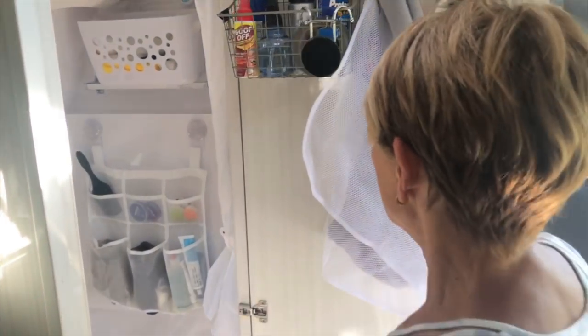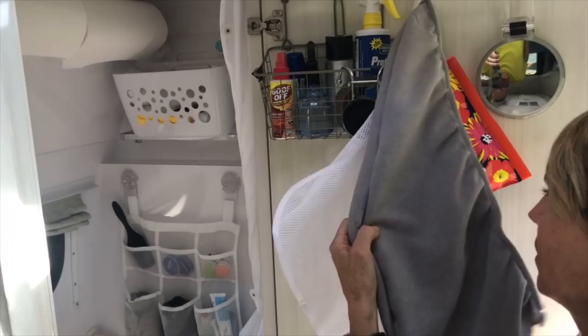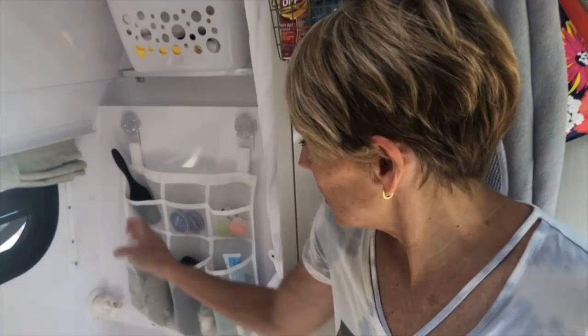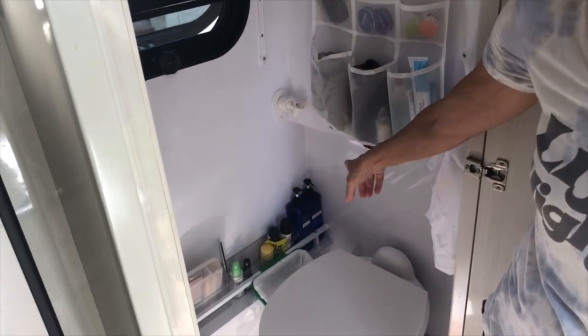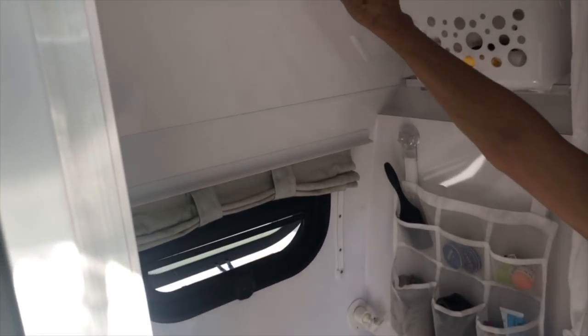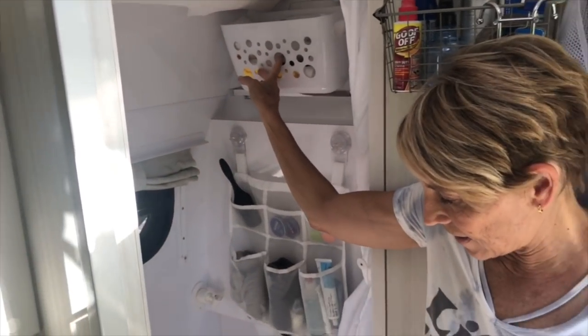In the bathroom, I have our hamper for dirty clothes, a towel for hair, washcloths and brushes and things like that. Cosmetics and stuff like that down at the bottom. A couple of rolls of paper towels and two toilet papers that are on a tension rod. And then some miscellaneous rags and things like that.